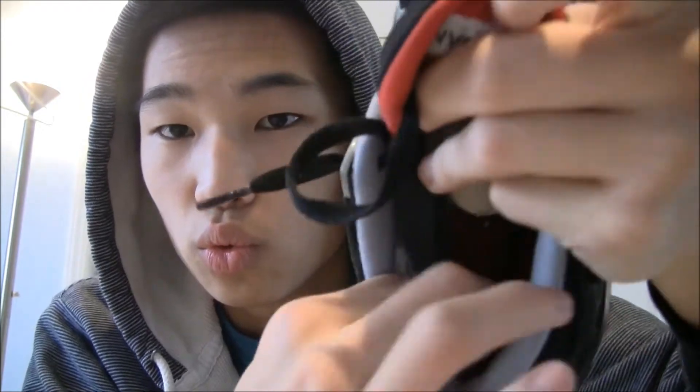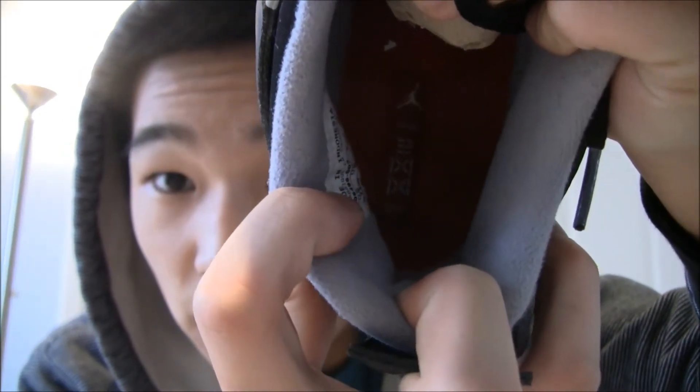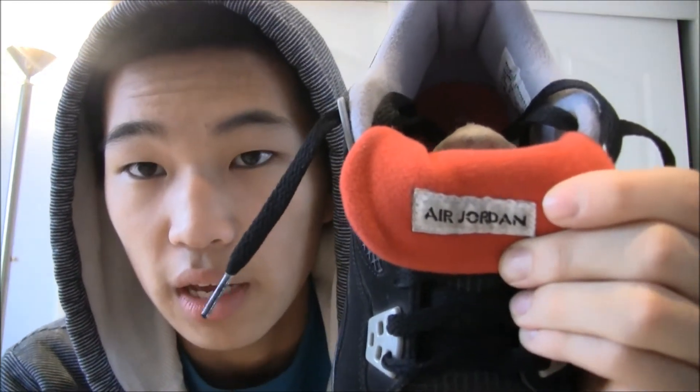Inside we can see — I'll adjust the camera — we have the countdown logo right there. That's the countdown logo inside; a little hard to see. There's also the Air Jordan tag. It's inverted on the camera, but it says Air Jordan correctly — it should be upside down, so if you flip it, it reads Air Jordan properly.